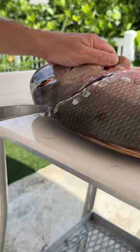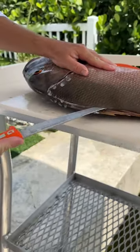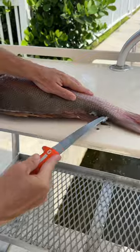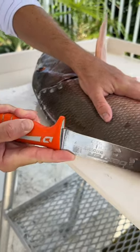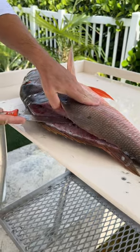I actually used the back of the blade, which has a serrated edge, making it perfect to get through scaly fish like this mountain snapper. So I just outlined it from the head to the tail, flip the blade around, and now I'm using the precision edge to do the internal work.